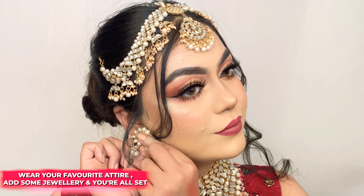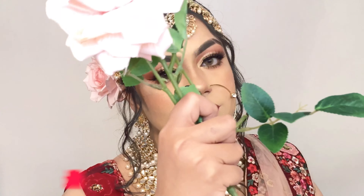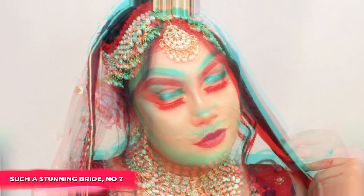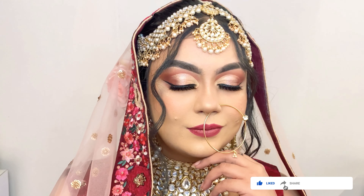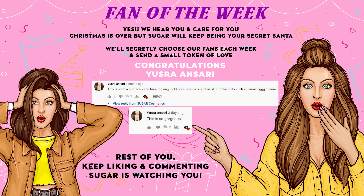To complete this look, I'm adding a pair of false lashes, and since a bride is always adorned with jewelry, I'm also adding some jewelry pieces to this look. This is the final look — I hope you liked this video! If you did, please don't forget to like, share, and subscribe. See you next time, bye!